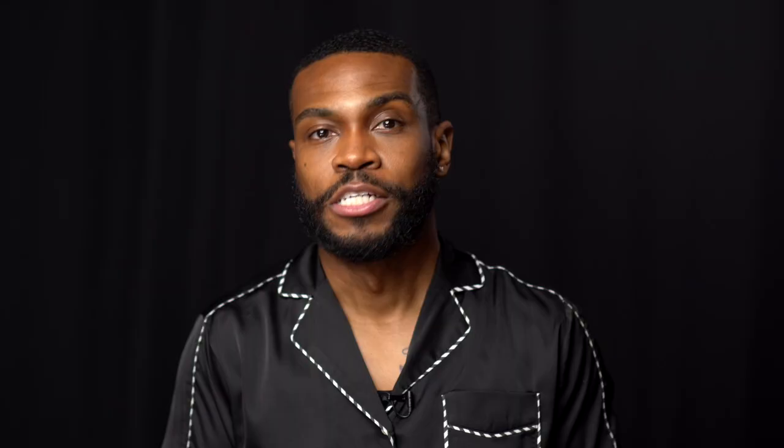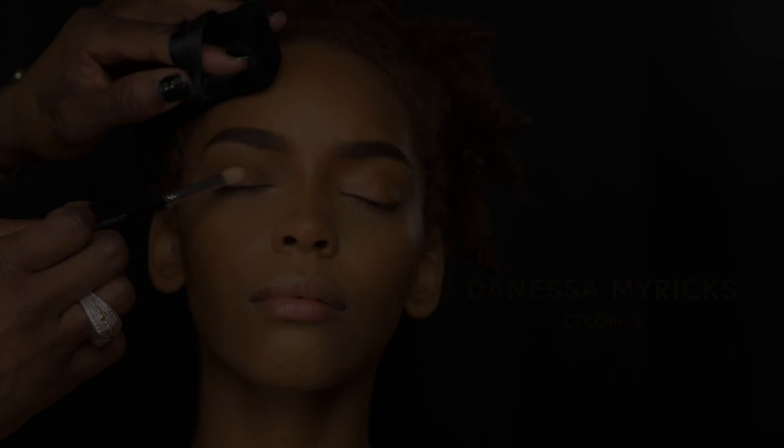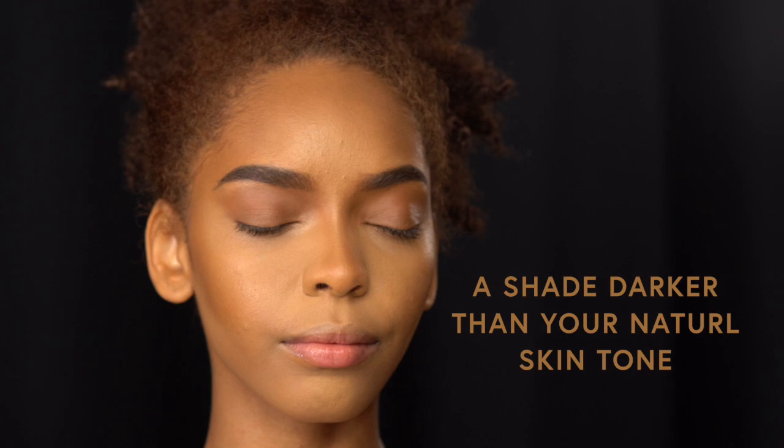So next we go to eyes. Eyes can be tricky, especially when you have textured, dark, or off-color lids. You always want to use something close to your skin tone as an eyeshadow base, because don't you hate when you put an eyeshadow color on and it doesn't look like the shadow? So I like to use Color Fixed by Danessa Myricks — amazing, it's full of color, a drop goes a long way. You can create a naturally brown smoky eye. Remember, smoky eye does not have to be black — it could be just a shade darker than your natural skin tone.